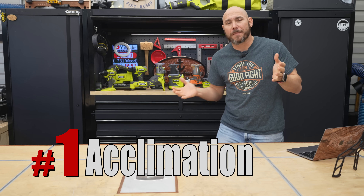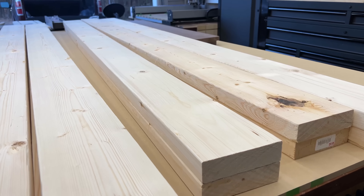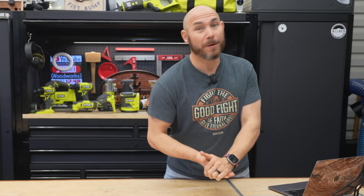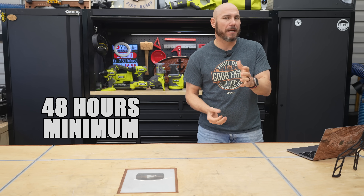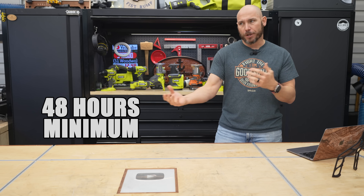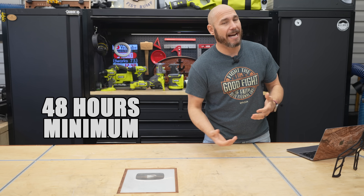Number one on the list is acclimation. What does that mean? It means when you bring the wood into the shop it needs to sit in the environment it's going to be cut and milled in for a while. What's recommended is a week or two, but 48 hours really is the minimum. There are cases where you're going to bring it in, cut it, and put your wood project together without it acclimating.